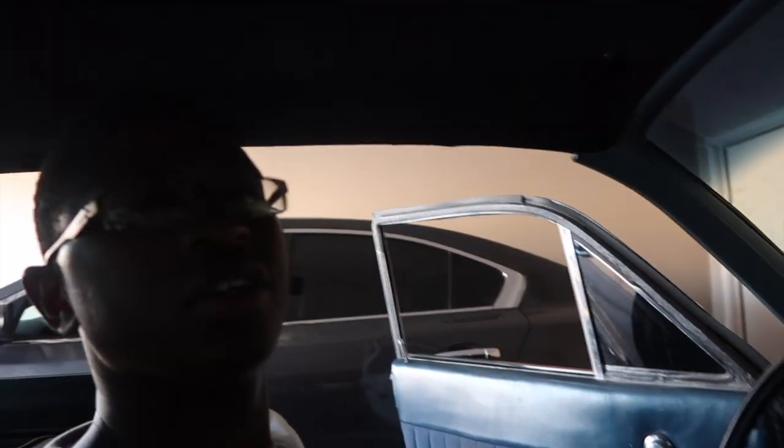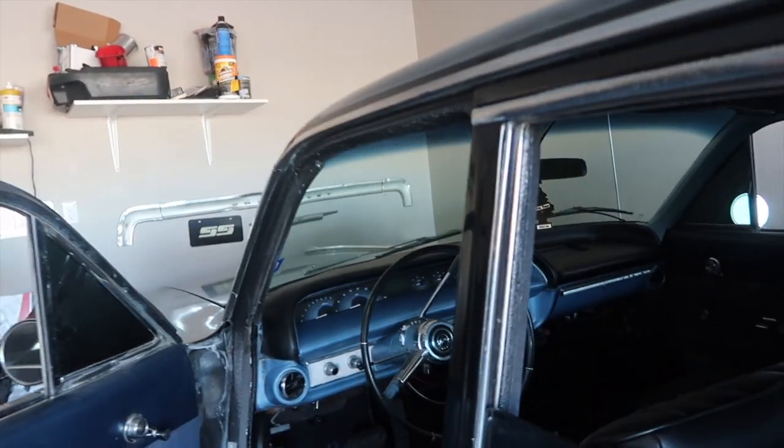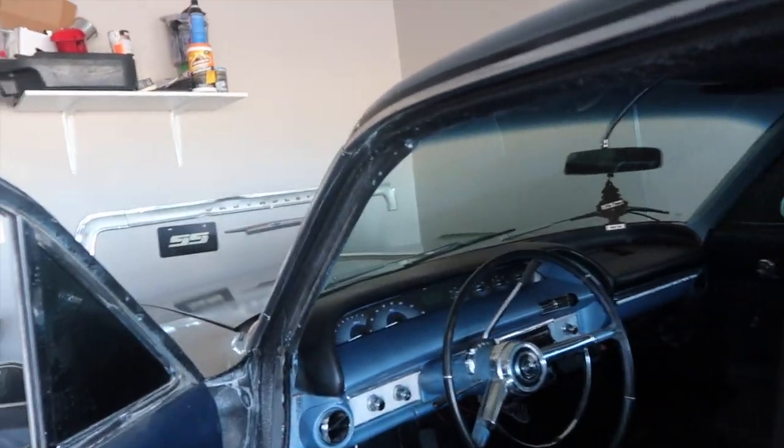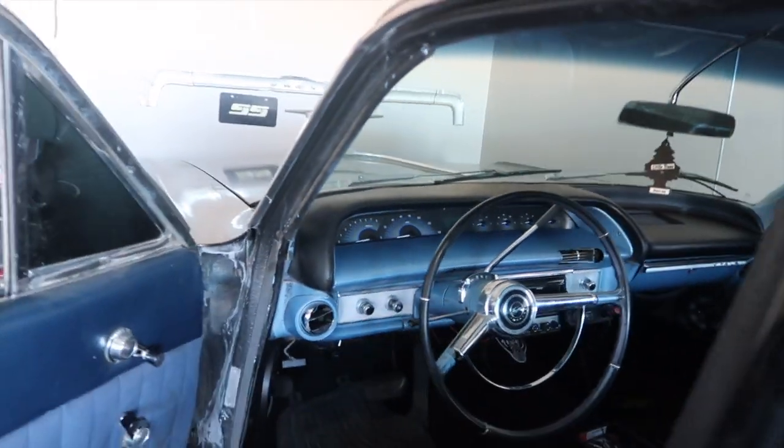Appreciate y'all for watching. If you like the video give it a thumbs up, if you don't give it a thumbs down. Man, it's hot out here — I'm sweating bad. But look at this from here — walk past it like, oh man, this guy got a clean dashboard. Look at that dashboard.